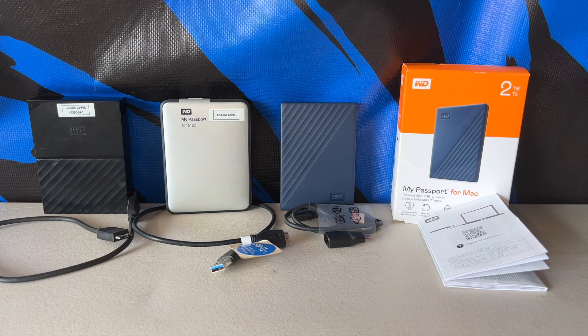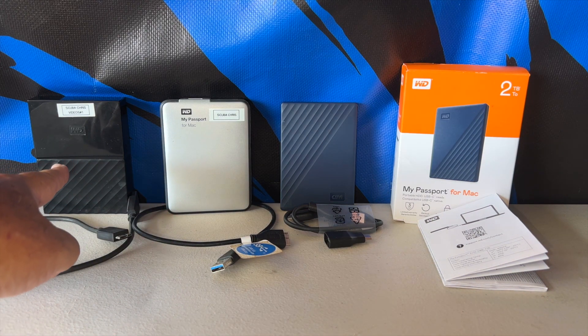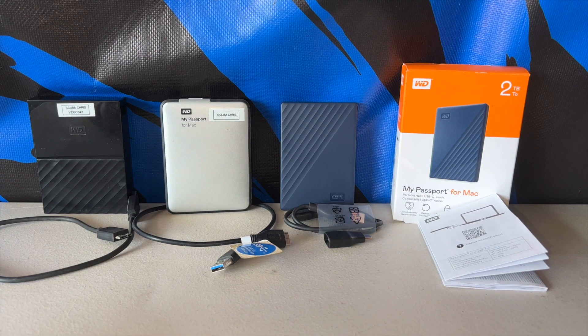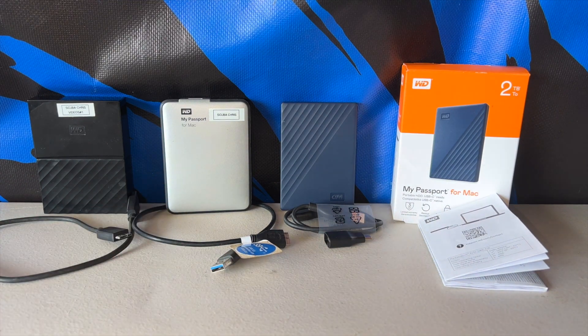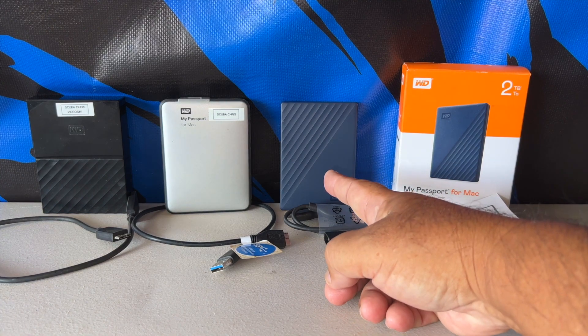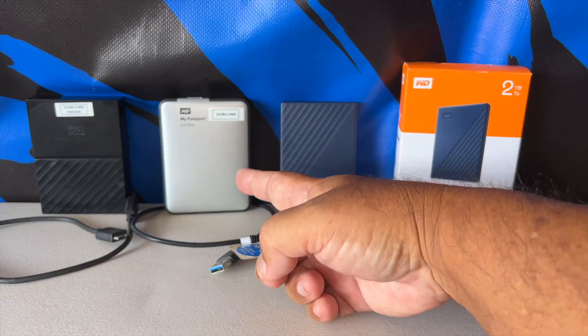Look at it for yourself — this is a very very old unit, you don't even see this style around anymore. This newer one here is what people see more often. Like I said, I really rely on this heavily. Nothing has ever happened to it, it never got wiped out. The only reason I had to get the new one is because the old one got full.